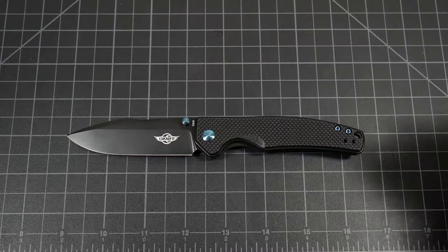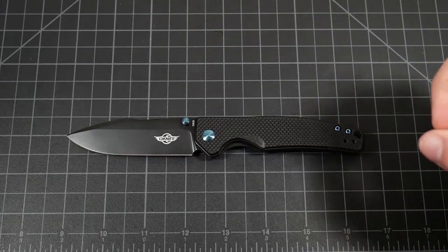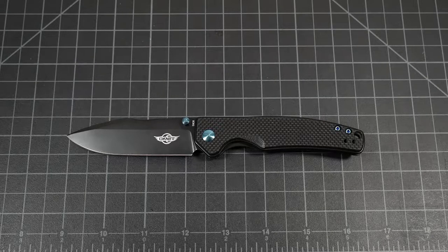They partnered with Kaiser Knives to design and manufacture a good series of blades for the O-Knife brand. That's really cool — having two EDC giants known for some pretty good quality, very much loved products coming together under the O-Knife brand. Very interested to see how they will develop over the future.